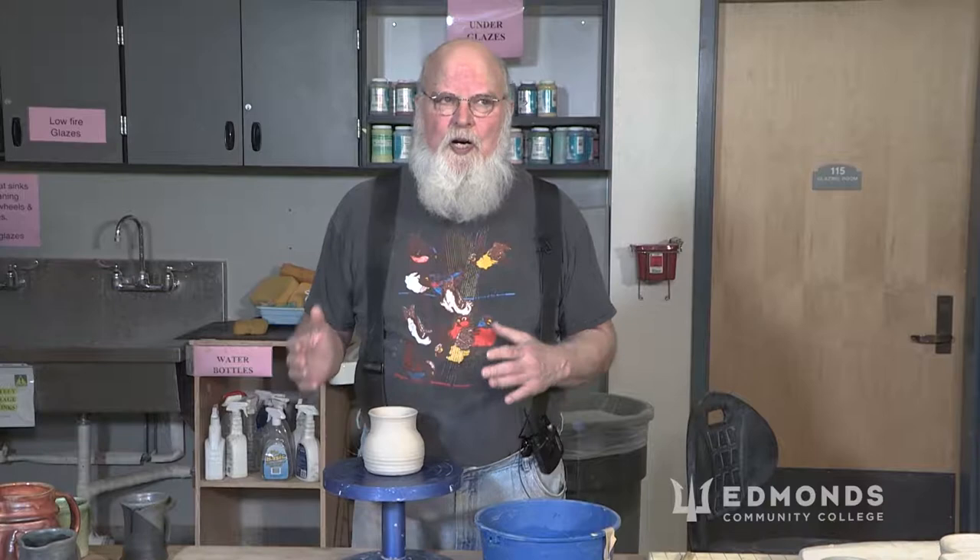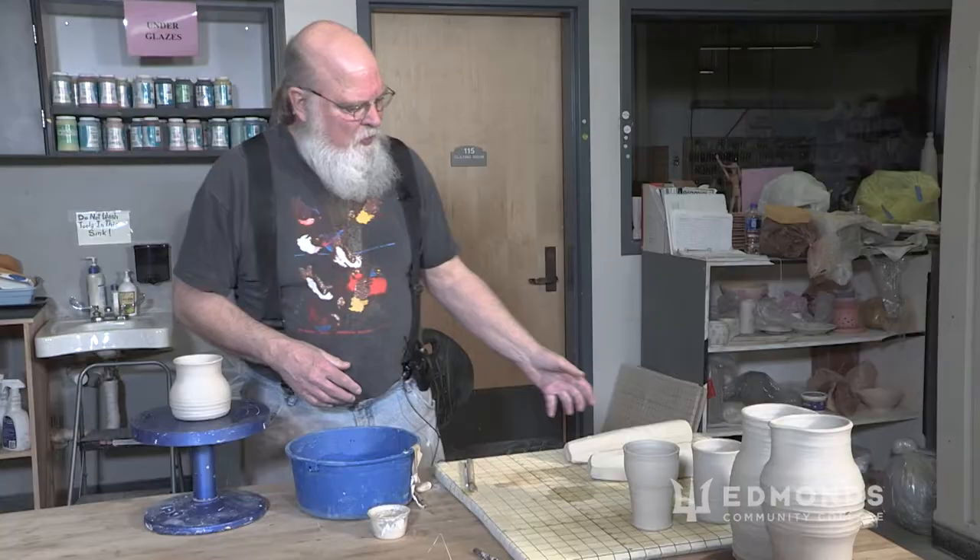My name is Jack Everett, and I'm a student here at the college. This is about pulling handles on the piece, but it's also about how to approach working with handles.